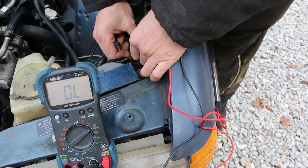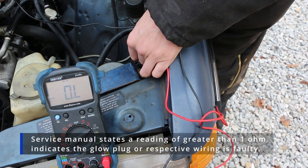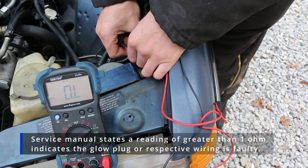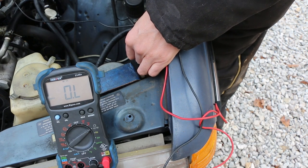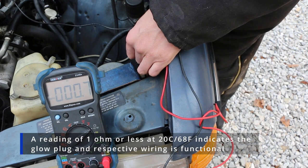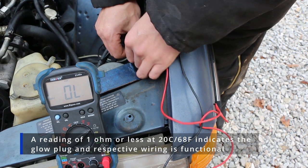Let's start with cylinder number one. There's no reading there — that's a bad sign for our number one glow plug. Let's check number two. Number two ohms out to just under one ohm: 0.7, 0.6 ohms. That's good.